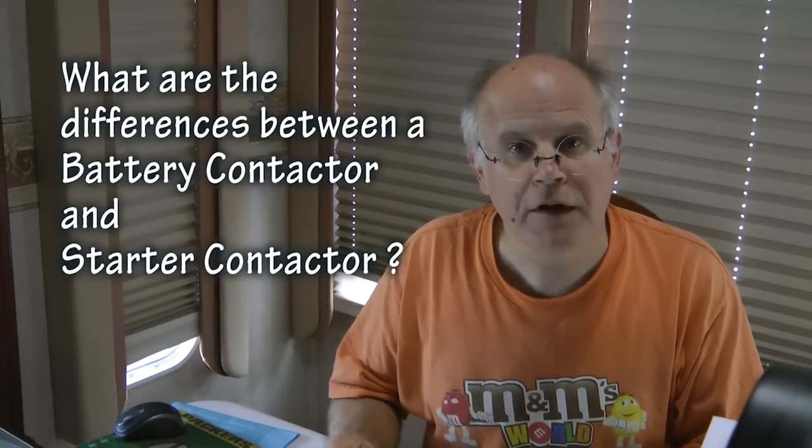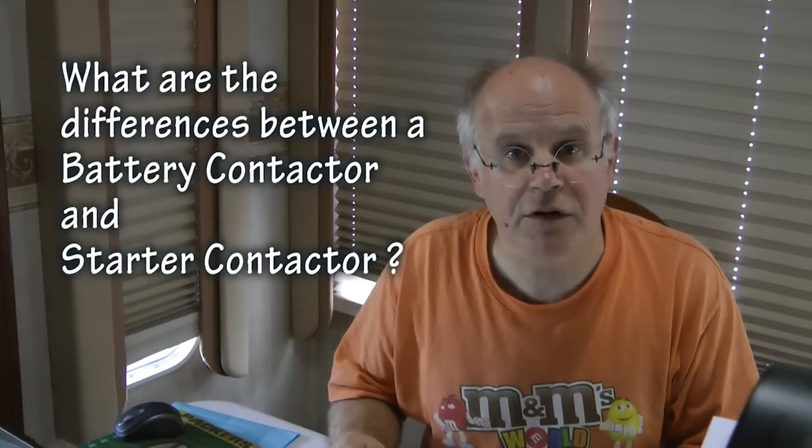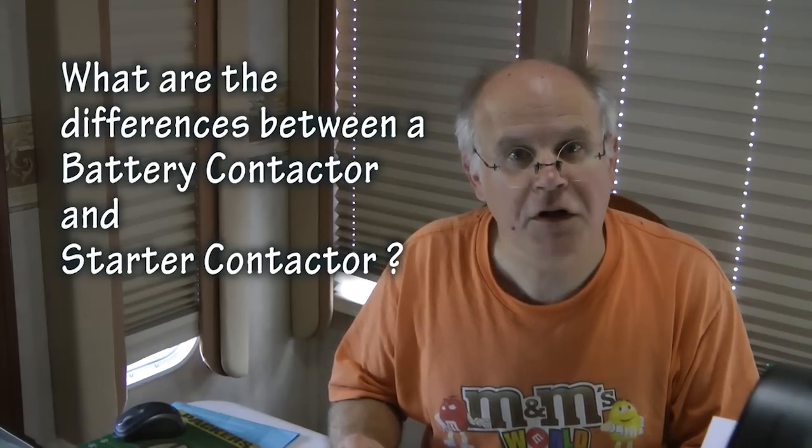Because the battery contactor and starter contactor look so identical, it is very important that we select and order the correct component based on the function we are trying to accomplish in our aircraft. Let's discuss the differences between these two similar but very different components.